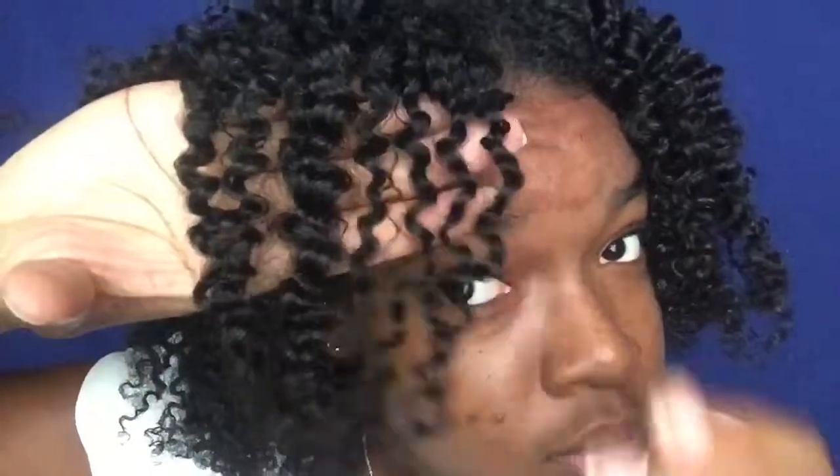My hair is separated and these are the results. I'm going to separate a bit more and then pick it to show you guys how it looks. And these are my results — I hope you guys enjoyed this video and I'll see you in the next one.